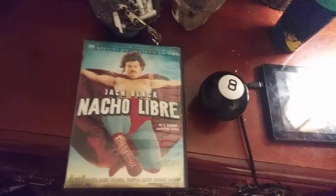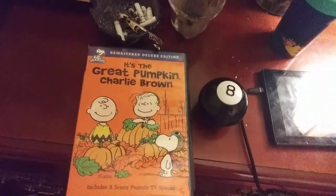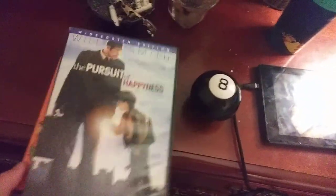Here are the DVDs we're going to be testing out. We're going to be testing out Nacho Libre, It's the Great Pumpkin Charlie Brown, and The Pursuit of Happyness.